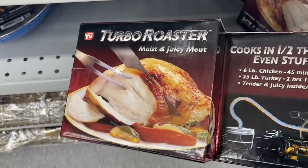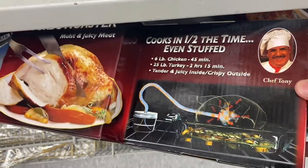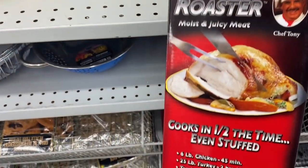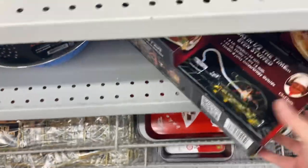And this — the Turbo Roaster, Moist and Juicy, as seen on TV. There's Chef Tony — I think I've seen him in some infomercials. So it says you could cook a chicken, a turkey, in half the time, even if you stuffed it. A six pound chicken will take 45 minutes. So $4.00 for that.